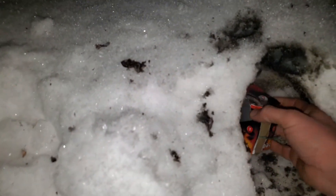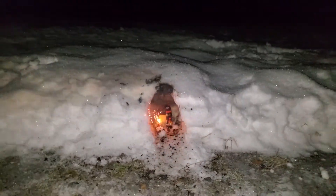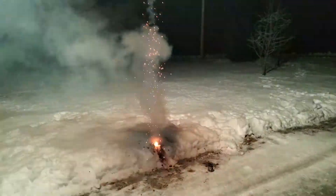Well, I guess it only makes sense to put another one in and see if this one goes through. Let's see if this one goes through. Fire is a little inconsistent.